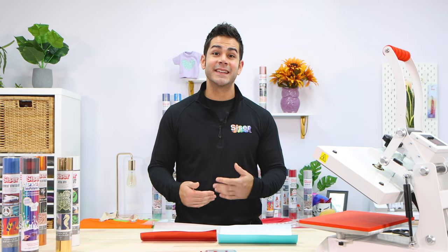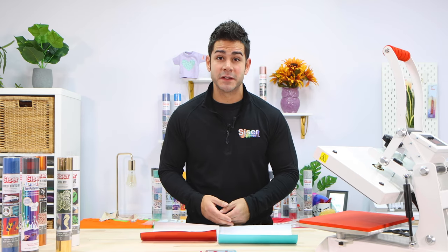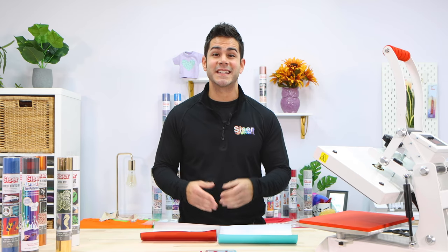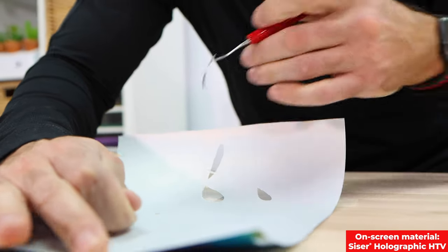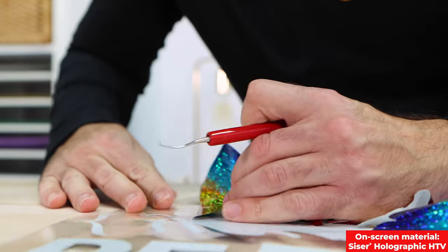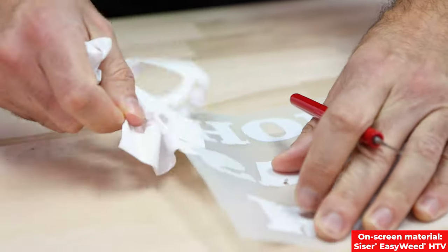Caesar HTV is already incredibly easy to weed, hence the name — like easy weed — but I want to talk about a couple of tips and tricks to make your weeding process even easier. I'm a fan of removing cavities inside the design first and then removing the outside excess, but you can do it however you like.